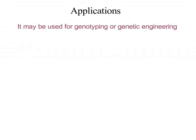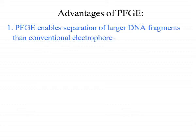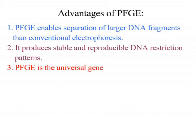It may also be used for genotyping or genetic engineering. Advantages: PFGE enables separation of larger DNA fragments than conventional electrophoresis. It produces stable and reproducible DNA restriction patterns, and PFGE is a universal generic method for subtyping of bacteria.